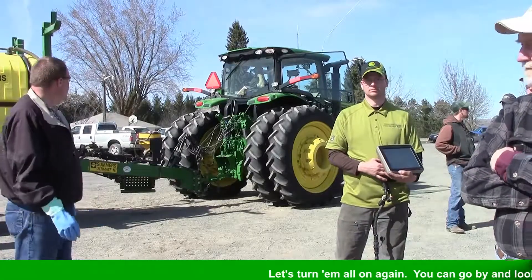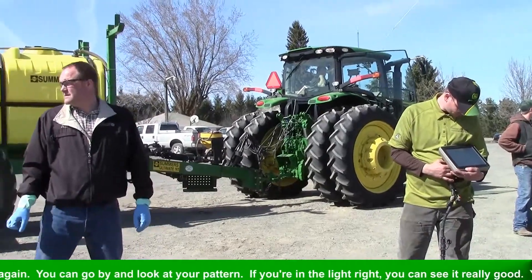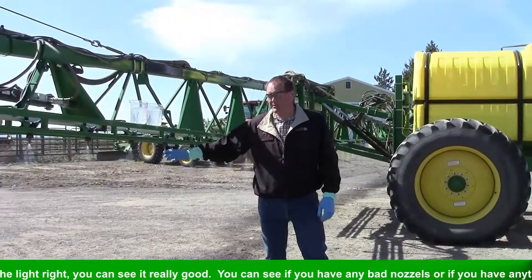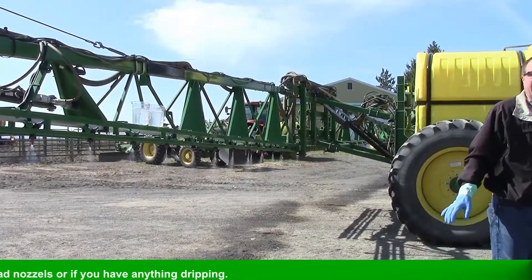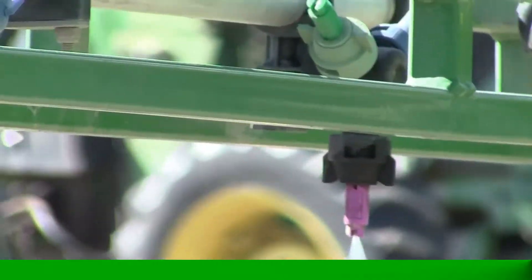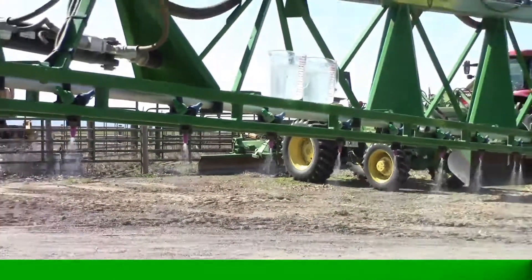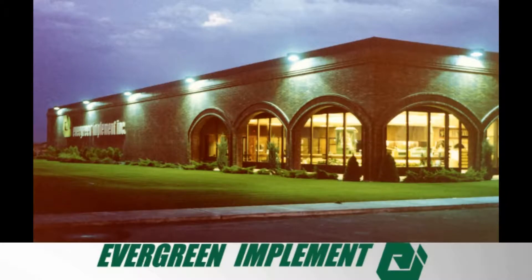We're going to turn them all on again and we can see what our pattern looks like. You can go by and look at your pattern — if you're in the right light, you can see it really well. You can see if you have bad nozzles, you can see if you have anything irregular.